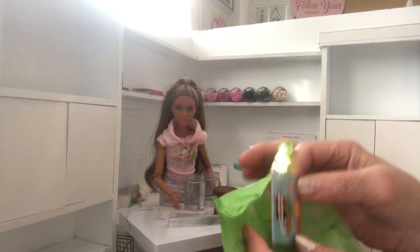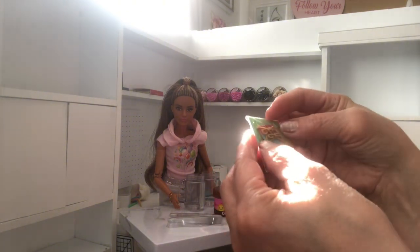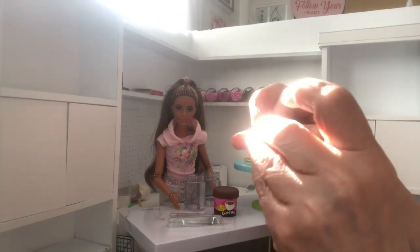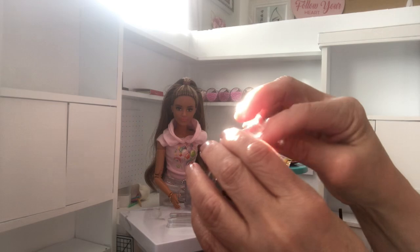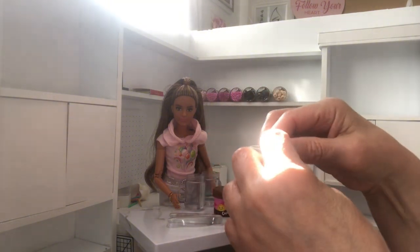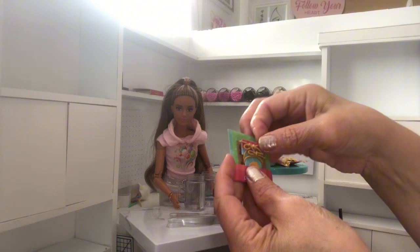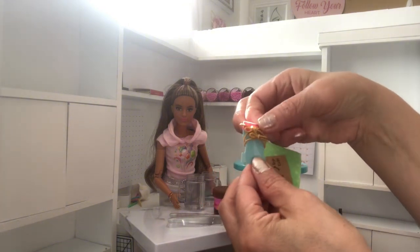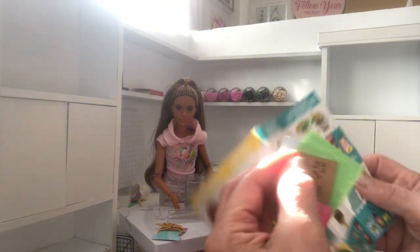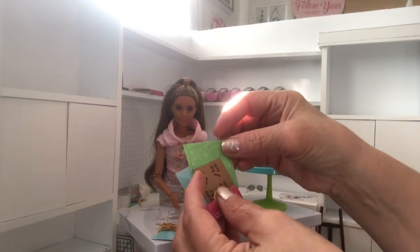And then this other packet here - we have the mason jar kit. In the kit, you can open this, and you can seal this little bag back up. In the kit we get all this tissue paper, so let's not break it. We have two little bowls that we put around the mason jar once it's complete - like that. And we do have some tissue.